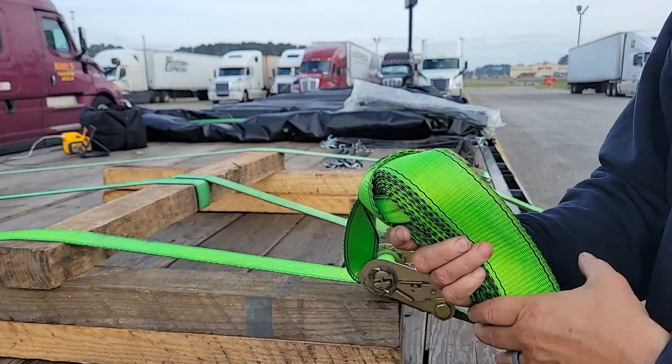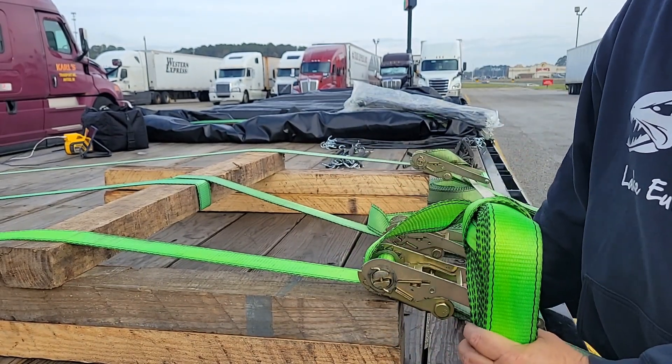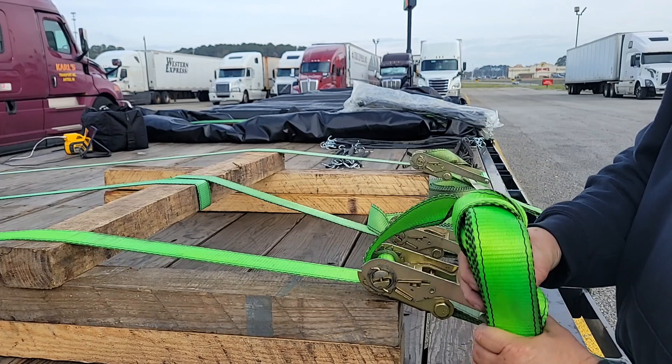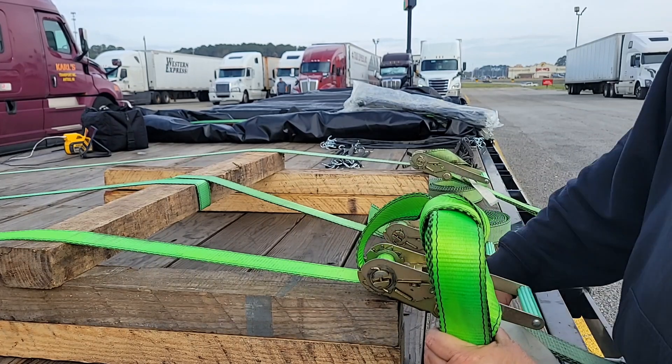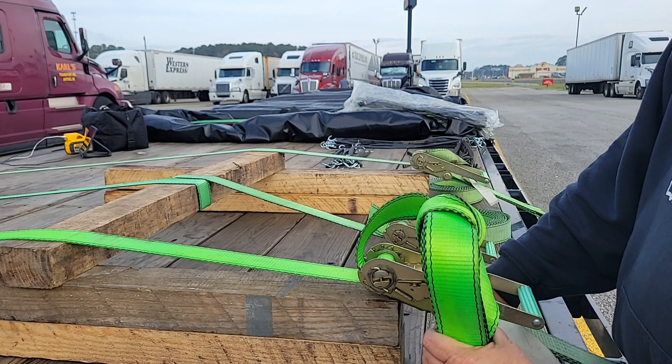From here you can take this and tuck it down into your side rail on the side of the trailer, and it's not going anywhere. It's not coming loose, it's not going to come undone. It's secure at that point and you don't have tails flapping around, people honking at you, flashing lights at you. So that's method one.